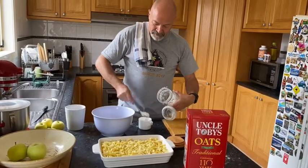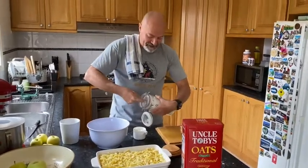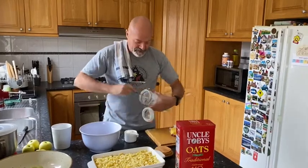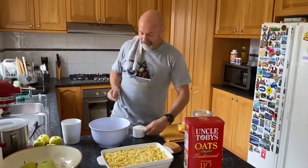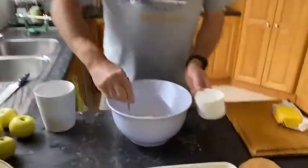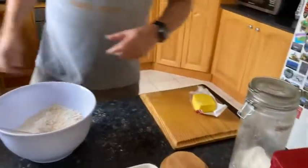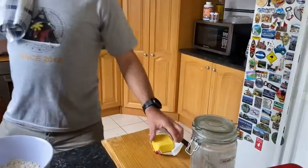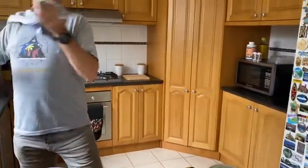I was almost about to do a Gordon Ramsay moment, but I'm not going to swear on the video in case the kids are listening. So we've got a cup of flour. You can see the mix. We've still got one more ingredient to add, and that's the butter.